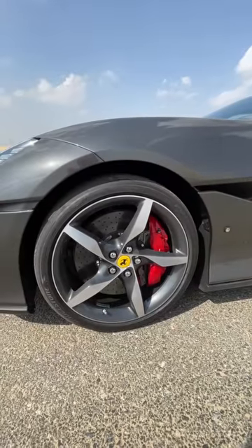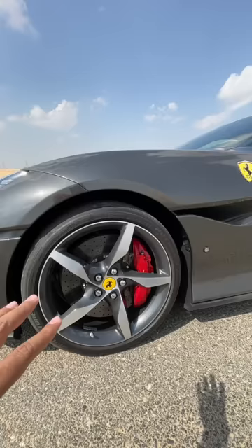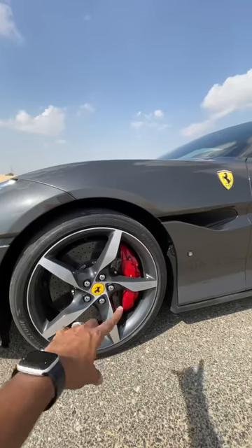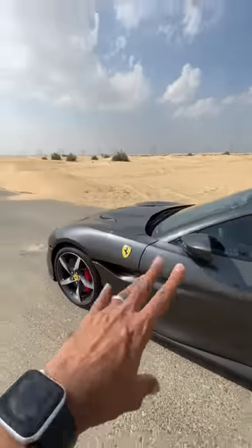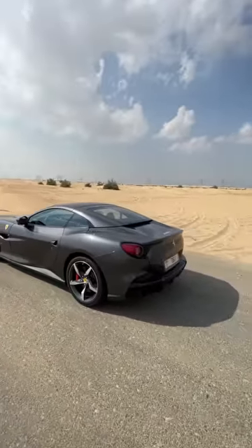It gets 20-inch wheels. The tyre size happens to be 245-35-20s. Carbon ceramic disc, but it does not do regular disc. Red-coloured Brembo brick calipers. This is also added to reduce drag around the wheels, and a beautiful looking hardtop convertible.